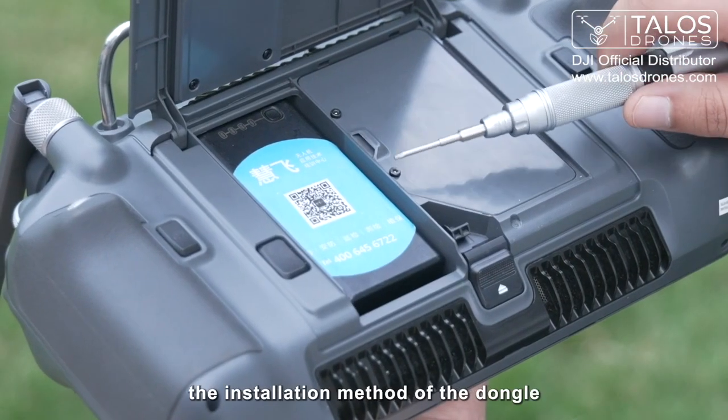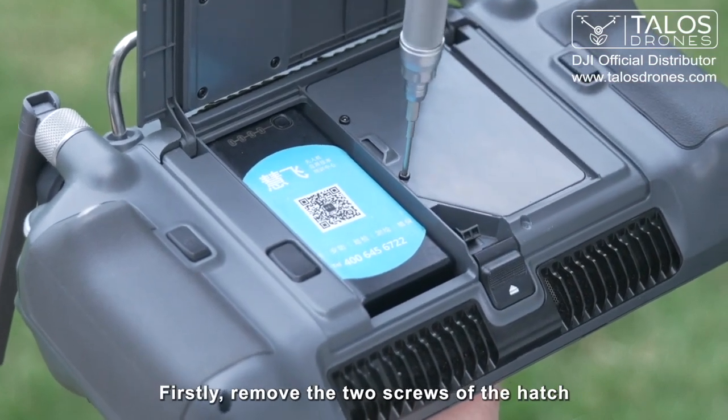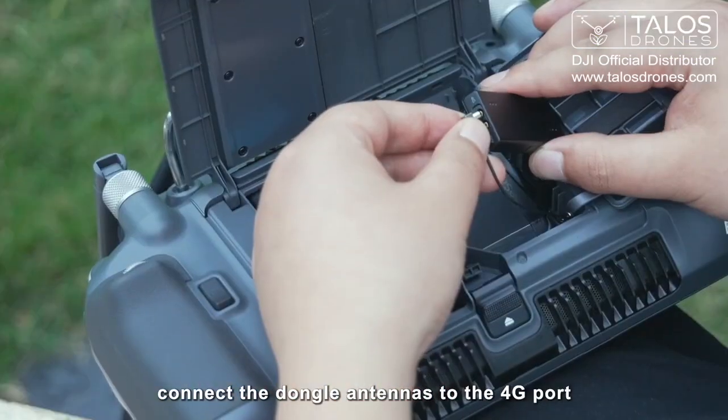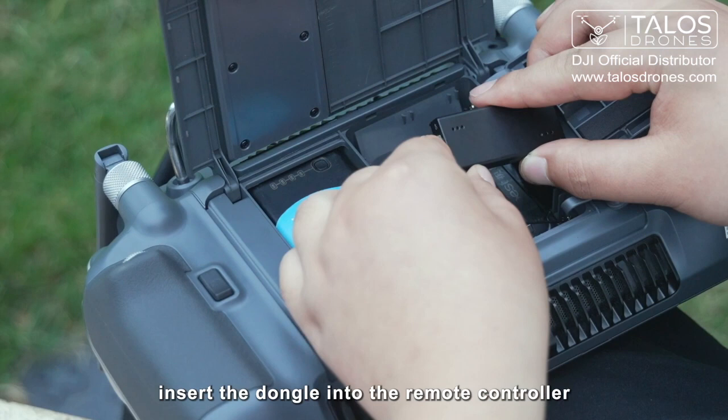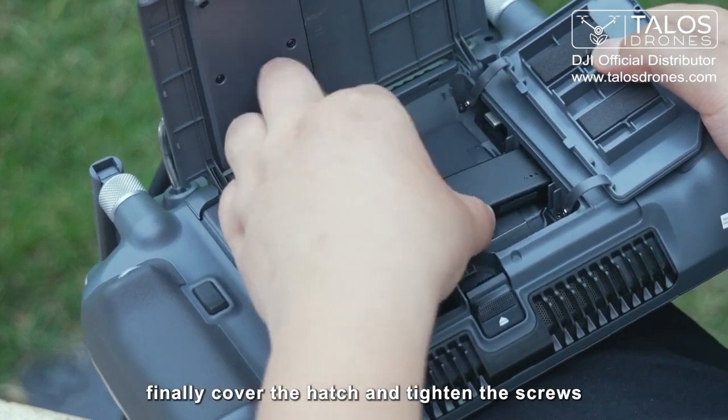The following describes the installation method of the dongle. First, remove the two screws of the hatch. Insert the SIM card into the dongle. Connect the dongle antennas to the 4G port. Insert the dongle into the remote controller. Finally, cover the hatch and tighten the screws.